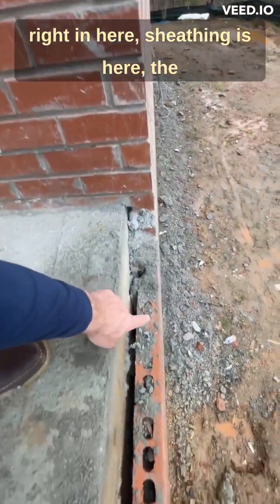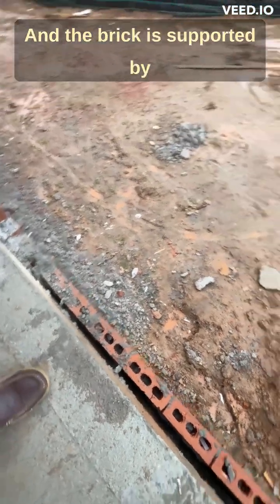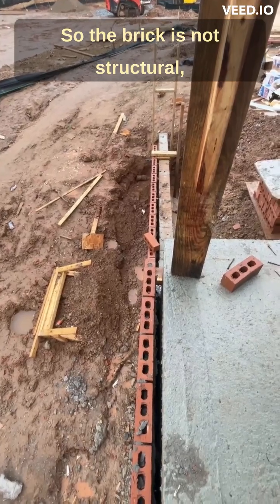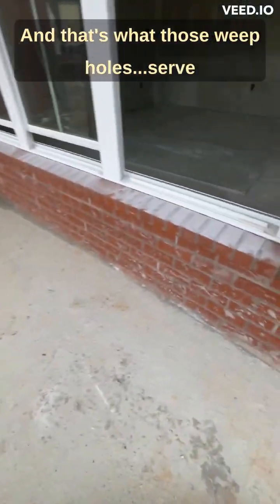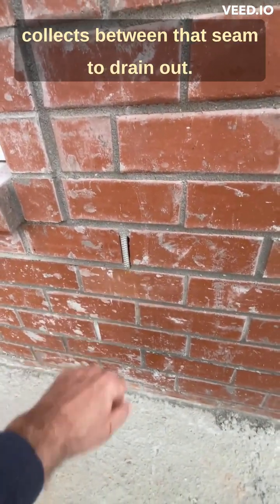Remember, houses aren't built with brick — they're sided with brick. This is the foundation wall out on the front porch. Up against the house right in here, there's sheathing, then a gap, and the brick is supported by a brick ledge on the foundation. So the brick is not structural; it's the exterior coating. That's what those weep holes serve — to let the water that collects between that seam drain out.